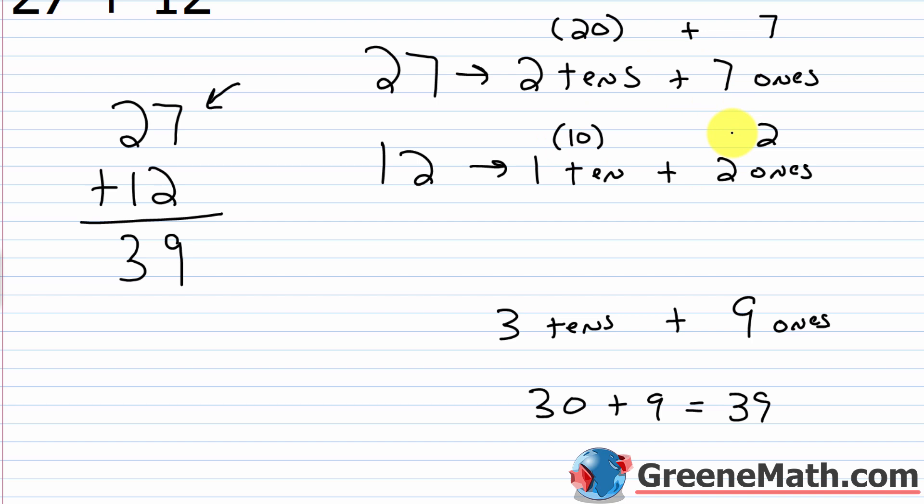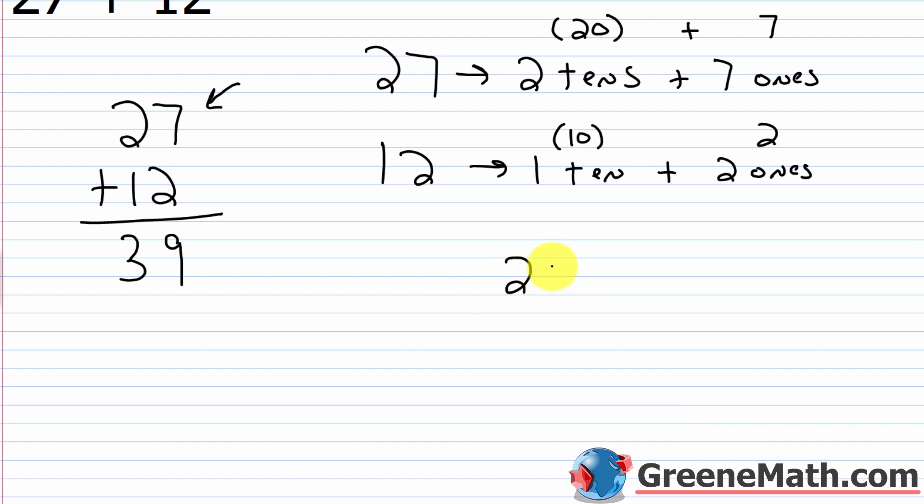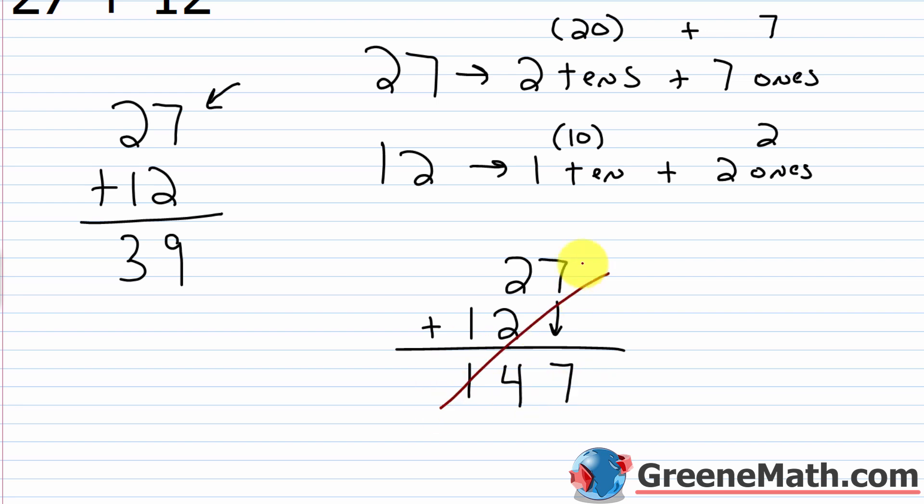This vertical method is just a shorthand for that longer process. Now what if you didn't stack the numbers up by place value? You'd never get the right answer. For example, with 27 plus 12, if I put 27 here and 12 misaligned over there, I'd think I have only seven ones, and four tens (40), getting an answer of 147, which is completely incorrect. That's why it's important to line up your numbers by place value — it tells you how many ones, tens, and hundreds you'll have in your answer.